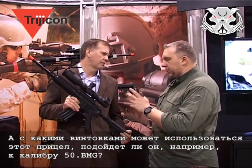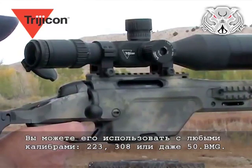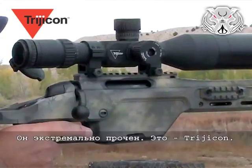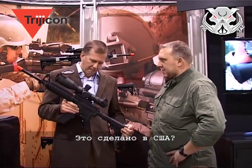As for compatible rifles, you can use this scope on any .223, .308, or .50 BMG — it's extremely durable. It's a Trijicon. And yes, it's made in the US, in their factory in Michigan.